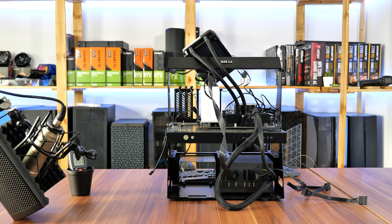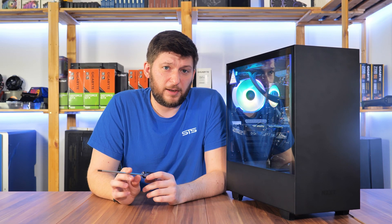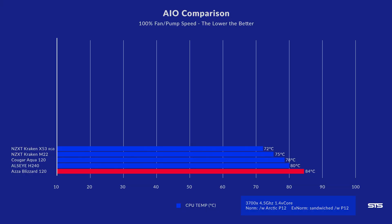We tested it on a bench with a Ryzen 3700X locked at 4.5 GHz and 1.4V on the Vcore. The noise level was not bad at all, placing the Blizzard 120 somewhat behind the Kraken M22. However, when it comes to temperature, 84 degrees C is very far from what I had hoped.